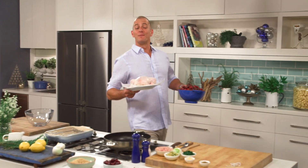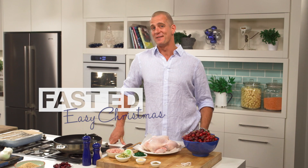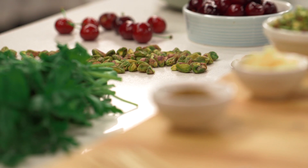Christmas really is my favourite time of the year — a chance to hang out with the friends and family you really love. Lots to look forward to: good times, fantastic presents, and of course some great food. For that I've got a delicious roast chicken recipe.